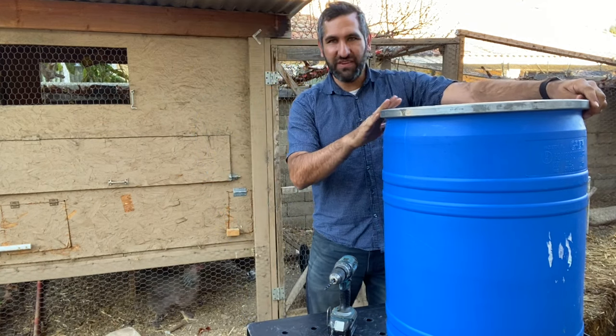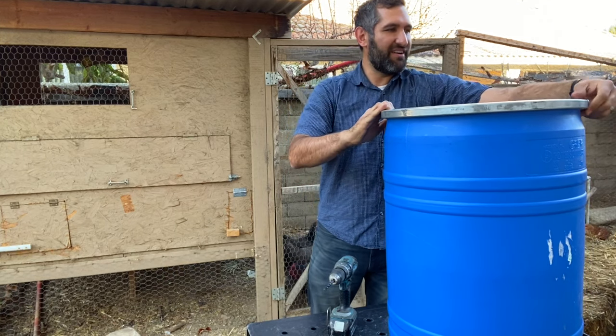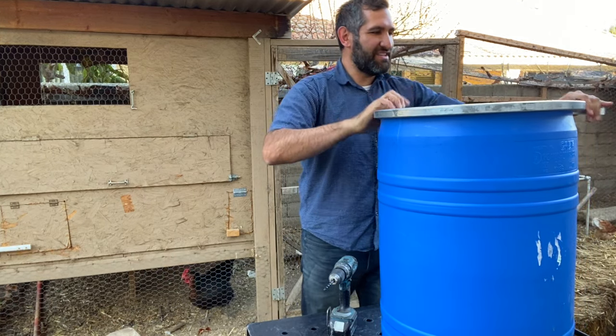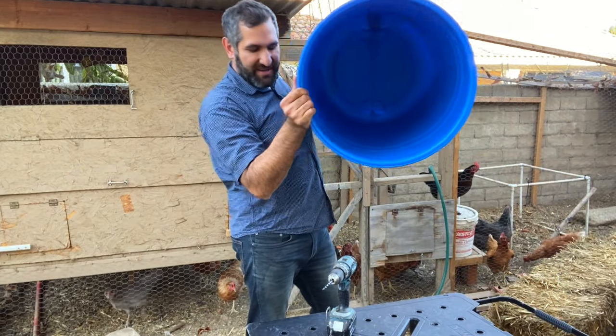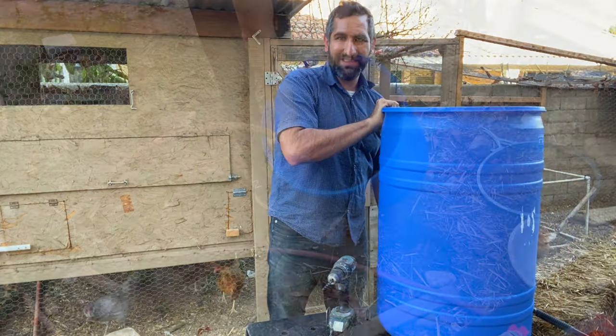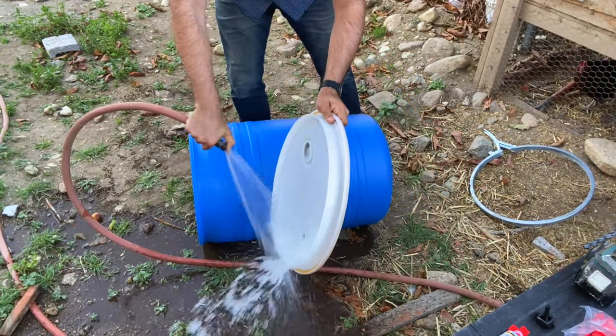I wanted something with a large removable top. In this case, this ring comes off and lets you take off the entire lid. On the inside, it's always a good idea to give one of these a big rinse to make sure any remaining residue is definitely washed out.